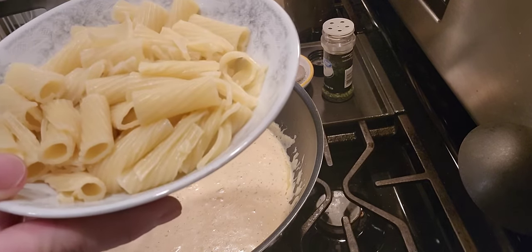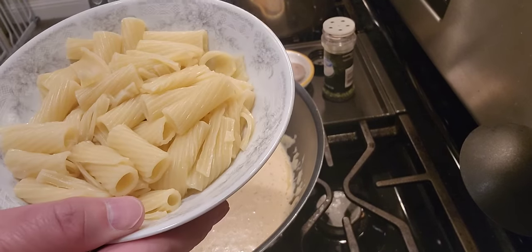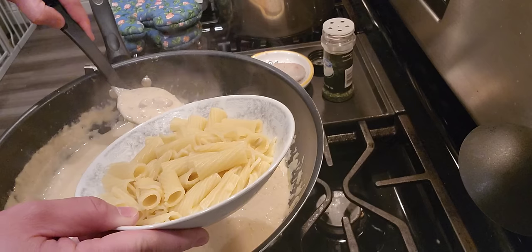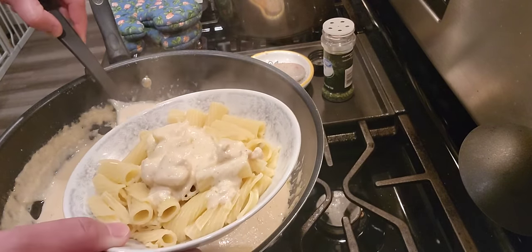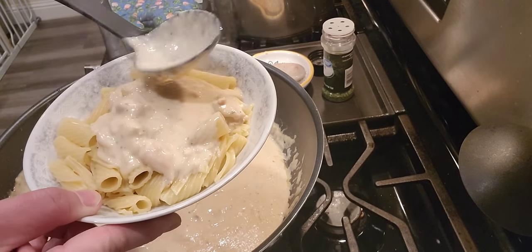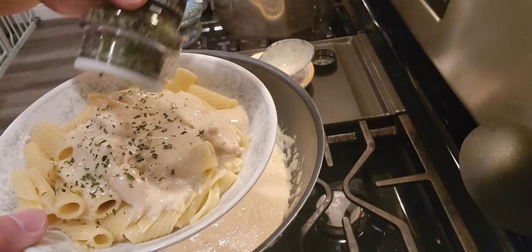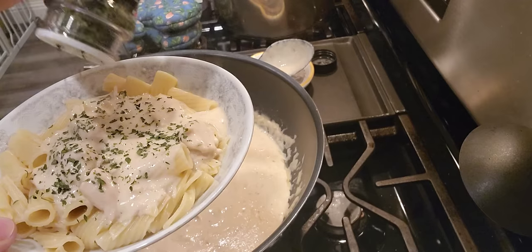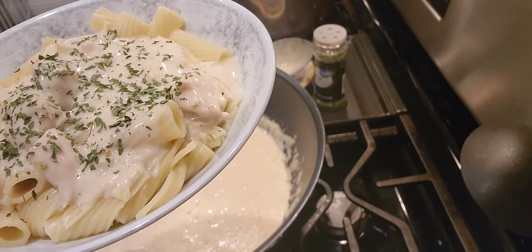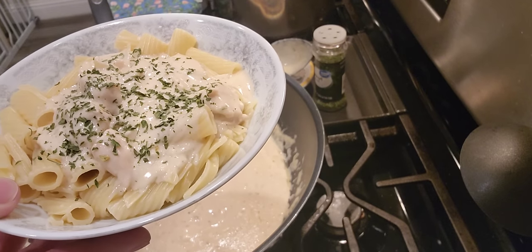The pasta is almost cooked — it might be slightly overcooked from my preference but it's okay. Now we're about to plate it. The sauce is really ready — the consistency, creaminess, and thickness are all there. Put a good amount of pasta in the bowl, pour the sauce over it right in the middle. Don't forget to garnish with parsley and parmesan cheese powder. And there you go — that's our creamy cheesy chicken alfredo, ready to serve.